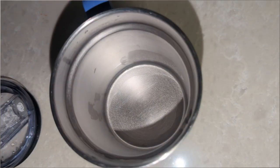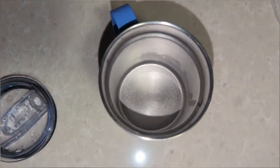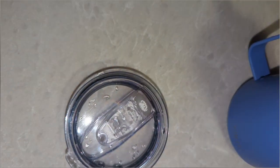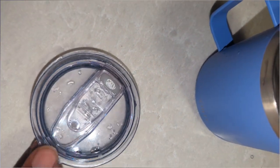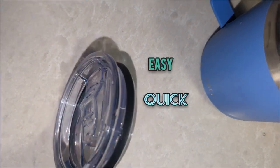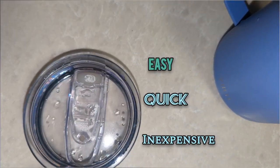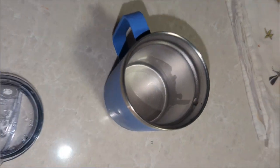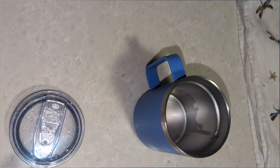And there you have it folks, challenge met today. So if you have the same problem with your stainless steel coffee cup or mug, give this a try. Drop me a line and let me know if this works for you too. This is an easy, quick, and inexpensive way to return your favorite coffee cup or mug to its original glory. If I can do it, you can do it too.